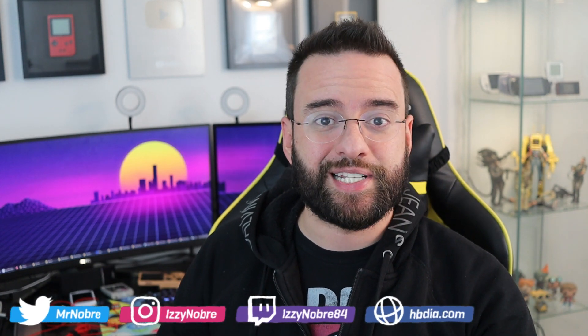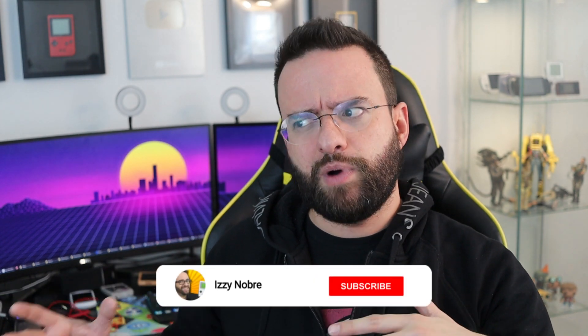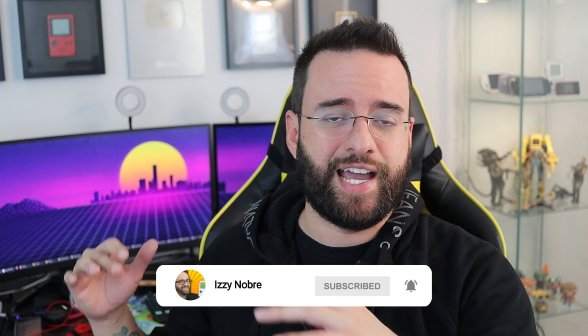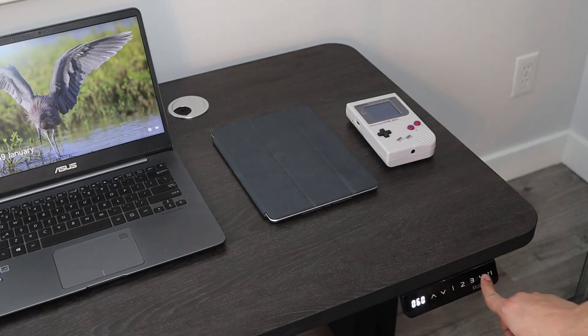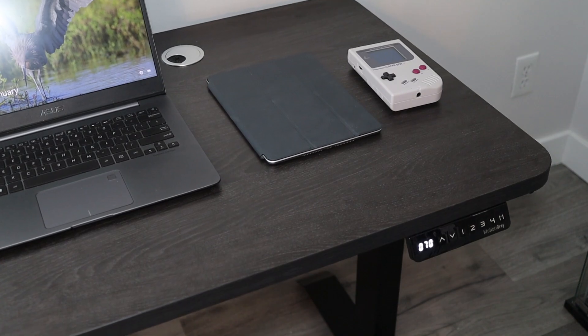As I mentioned in a previous video, I moved recently and recreating this studio in a smaller space was a little bit challenging, especially because one of the desks I had in that other office wouldn't fit in here. Thankfully, the people over at Motion Grey sent me a brand new stand-up desk and all they wanted me to do is to share it with you and tell you what I think about it.